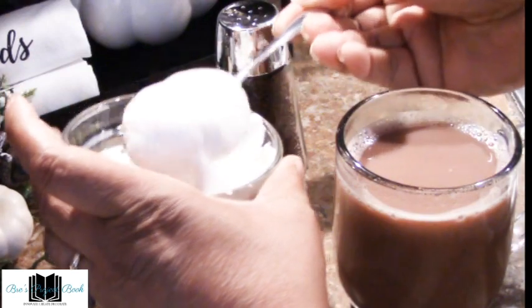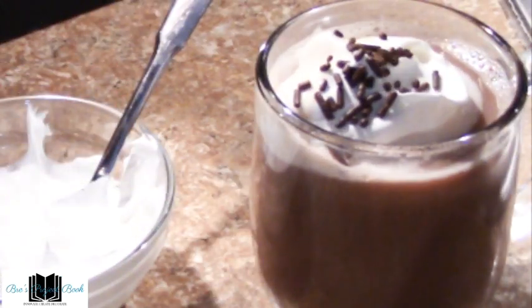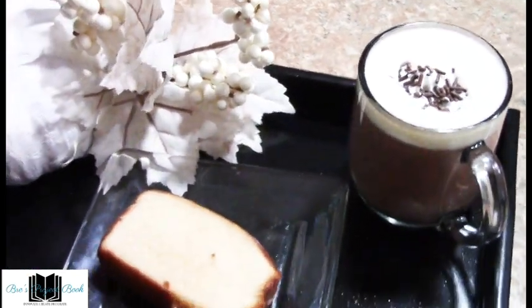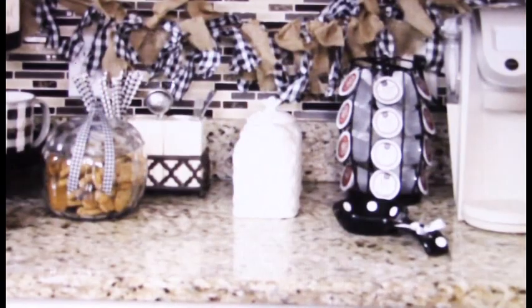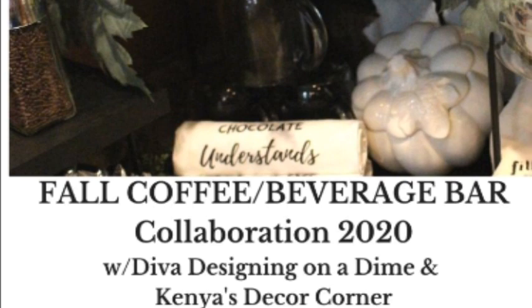Hello loves! If you're visiting from the other channels, thank you for stopping by and welcome to Breeze Project Book. If you are new to the family, welcome! And if you are a BPB family member, welcome back. Today we have a treat for you with another fab collab — the Seasonal Coffee Beverage Bar Collaboration. Our hosts are Kimberly from Diva Designing on the Dime and Kenya from Kenya's Decor Corner. This is an open collaboration, so don't forget to visit the other talented YouTube sisters in the playlist below.